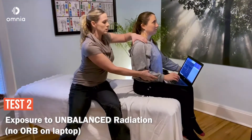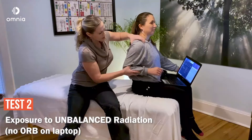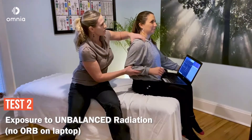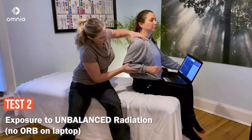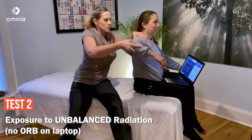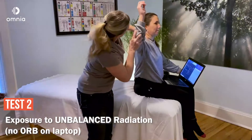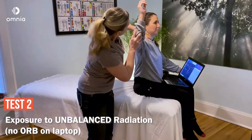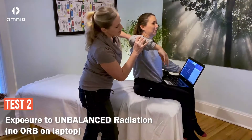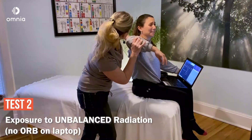Now I'm bringing the arm into extension — that's even compromised. Bringing the arm back, she's quite locked. She was about 45 degrees before, now about 40. Abduction — she's got a hard stop at 90 degrees; she was 120. External rotation looks about 80 degrees instead of her full 90. And internal rotation — whoa, she's got nothing. Maybe 10 degrees. That's so restrictive.